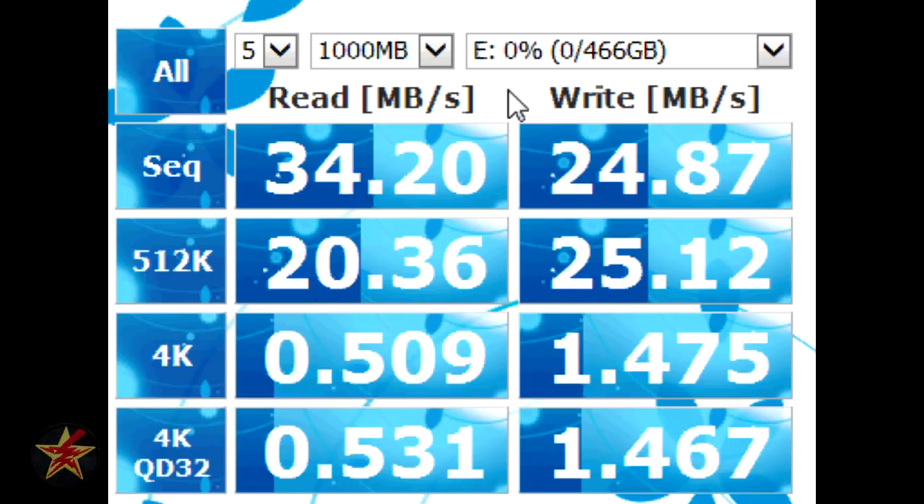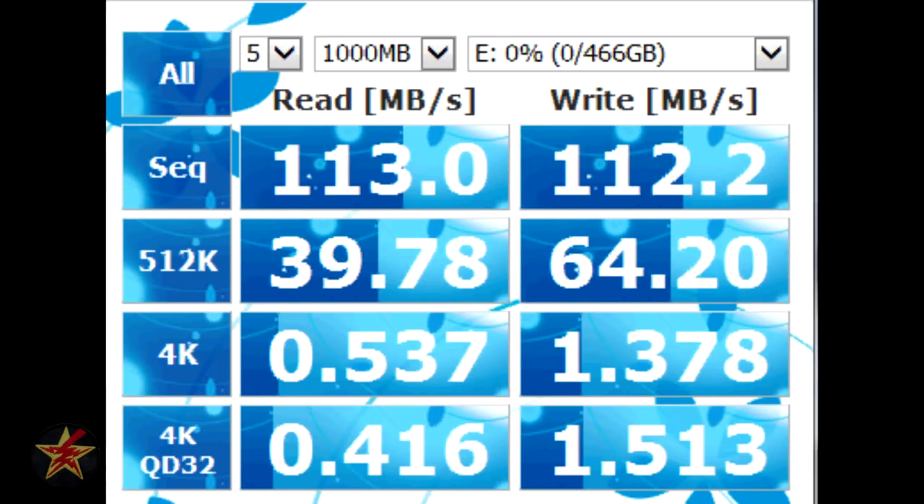Next I ran the program using the USB 3.0 port, still on the empty drive, to show the vast speed difference between USB 2.0 and USB 3.0. Here we see the read-write speeds with the hard drive plugged into a USB 3.0 port. Depending on which metric you look at, you're looking at either a read speed of 113 megabytes per second and a write speed of 112 megabytes per second, down to 39 megabytes per second read and 64 megabytes per second write.